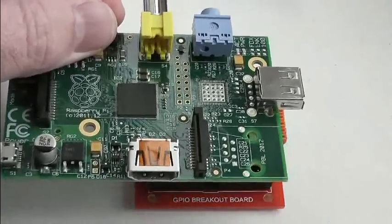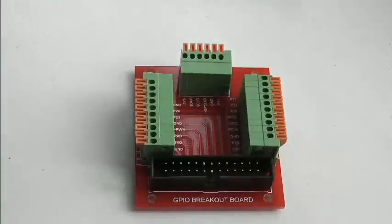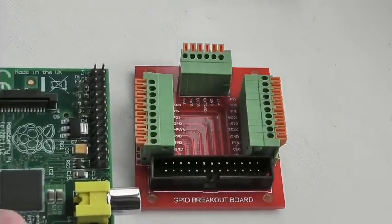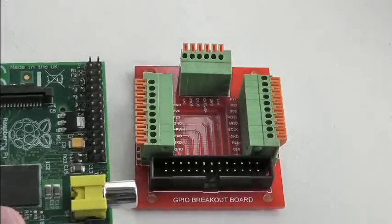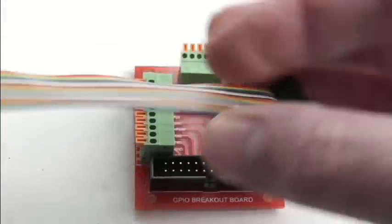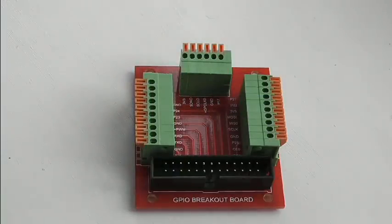Let's put one there. You can see it's about half the size of the Raspberry Pi itself, and it's designed to connect to the GPIO header using a ribbon cable. They provide a nice multicolored rainbow ribbon cable which is 20cm long.